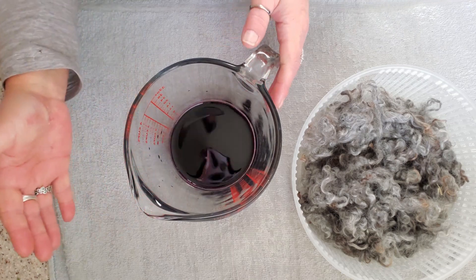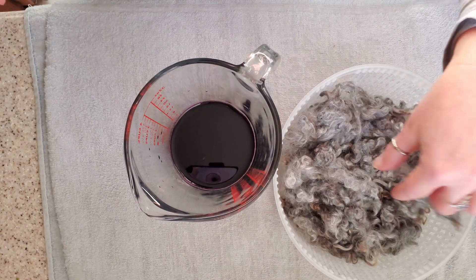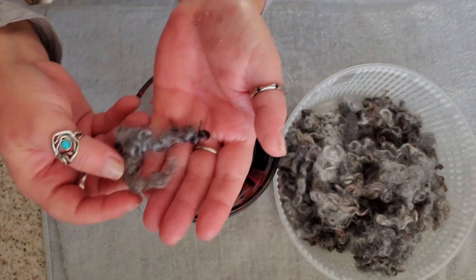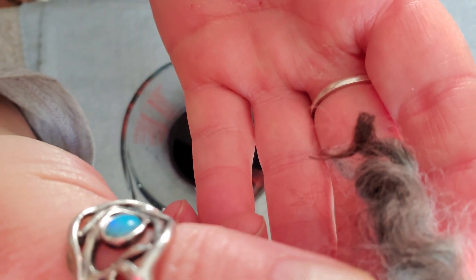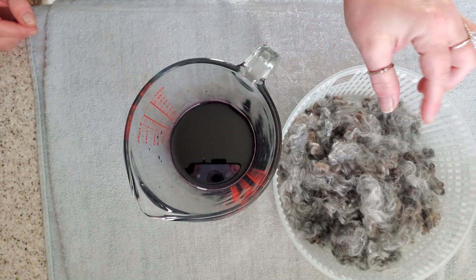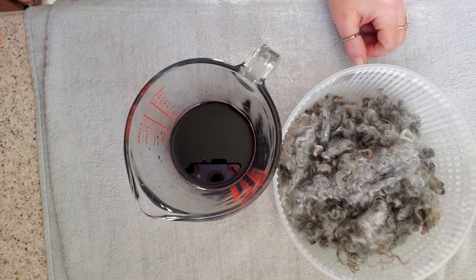So we have some amethyst purple dye. We have our locks — I just saw a piece of veggie matter, I'm just going to pick that out. You can see there are brown tips on the locks which are going to take the dye differently, but I still think this is going to make a super exciting color. You can see there's light grays and dark grays and some browns, and it's going to make the dye so tonal.